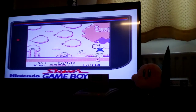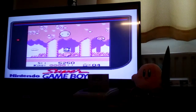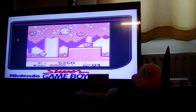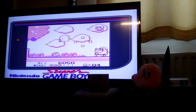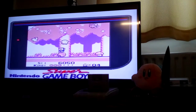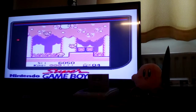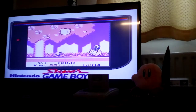The boss fights do get harder as you go through. Just in case somebody watching this video wants to see some more footage of the options you can do with this Super Gameboy adapter, I'll show you just before I get to the end of the video.